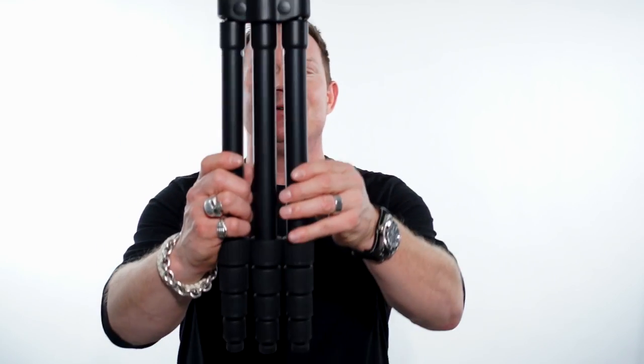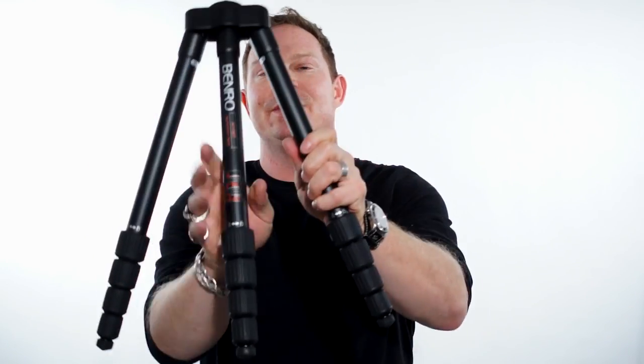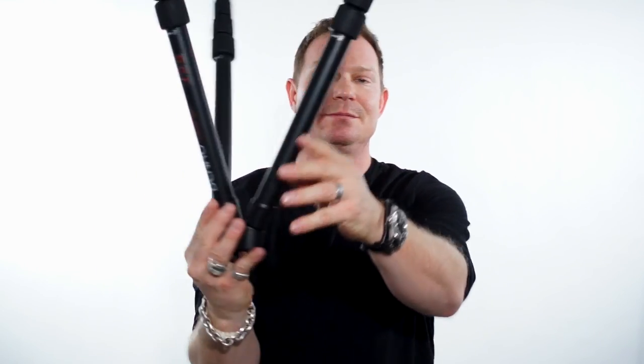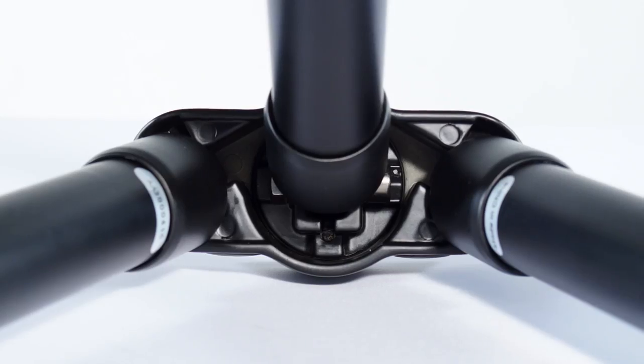Check this thing out. You just open up each side leg like this, and then you open up the middle leg towards the forward position and you have a nice little tripod setup. We like the locking leg system versus the latch mount, and we like this screw mount setup.